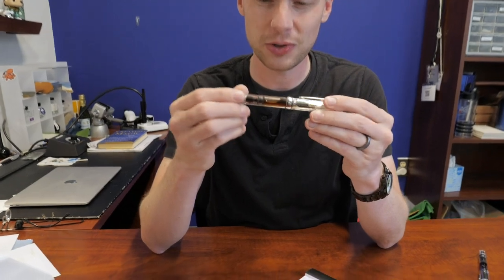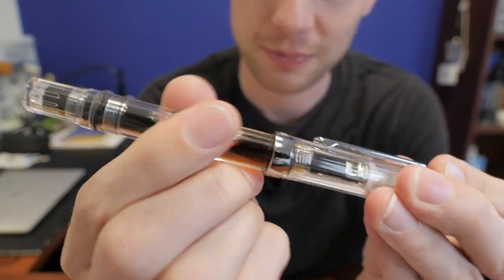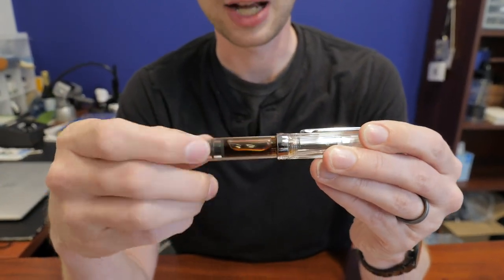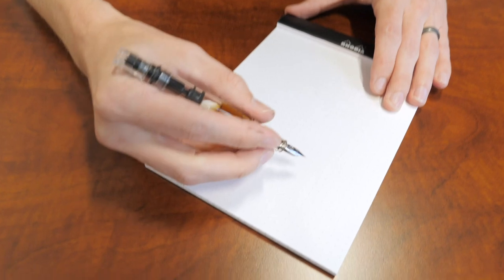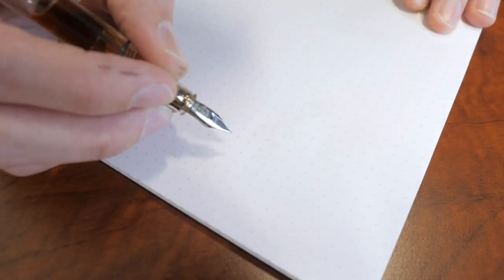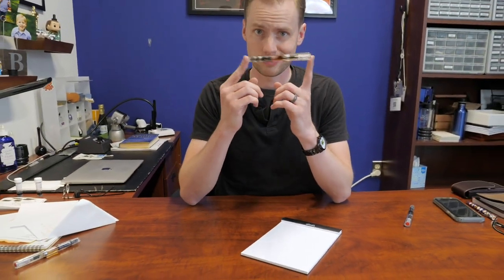Coffee was pretty similar to tea as far as legibility goes, but let's check out damage. Zero damage — fingerprints notwithstanding — no lasting damage at all. Coffee has not hurt the Twsbi Eco at all. Writing-wise, you could kinda see that writing was there, but when you actually put it to the page and held it at arm's length, you couldn't read it. It has not darkened at all. Coffee — will it write? No. Still doesn't write.